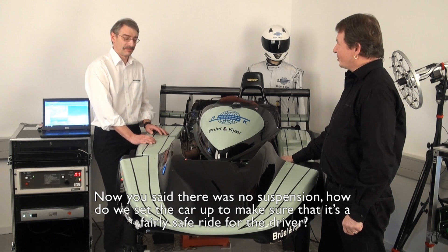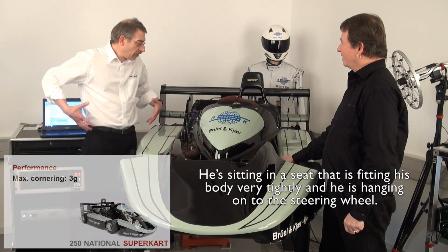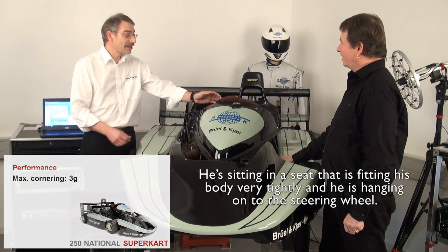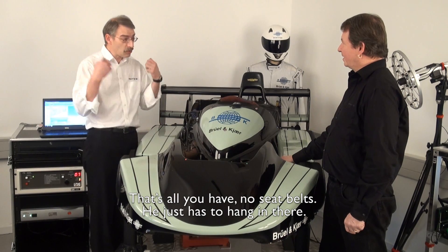Now, you said there was no suspension. How do we set the car up to make sure that it's a fairly safe ride for the driver? He's sitting in a seat that is fitting his body very tight, and he is hanging on to the steering wheel — and that's what you have. There are no seat belts; he just has to hang in there.